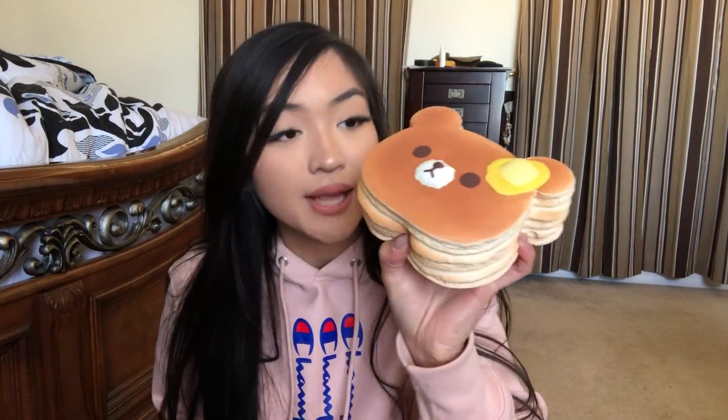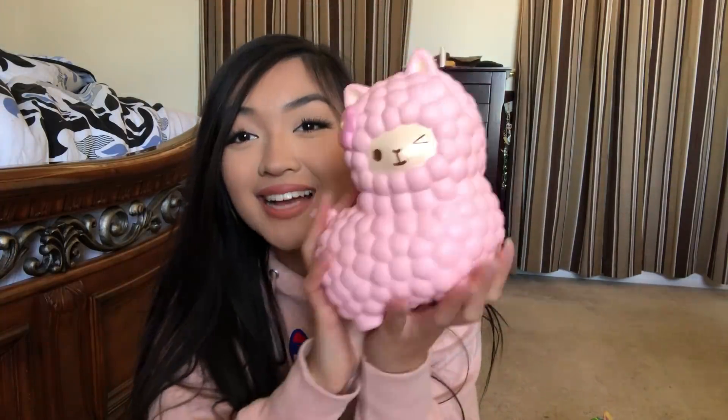And then I have this pancake bear stack. And then lastly I have my alpaca squishy — one of my favorites as well. I love alpacas, they're so cute. This one's very fun to squish as well.